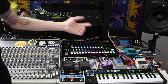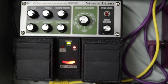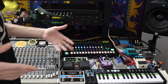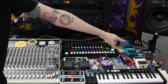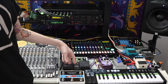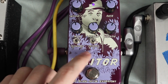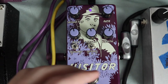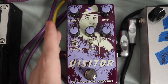I predominantly have Boss products — they're famously used with Detroit techno artists, which is the music I currently make. They all have a very raw, distinct sound and I love that. I have the DD7 digital delay, the PS5 super shifter, the RV5 digital reverb, the RE20 space echo — I use that on every single track, it's really crazy. And the Visitor pedal by Old Blood Noise Endeavors, which has tremolo, chorus, and phaser. I use it on pretty much every track too — it's a very unique all-in-one pedal.